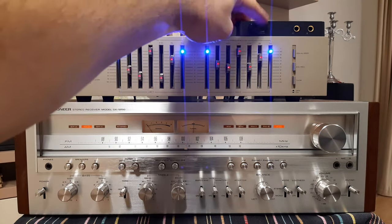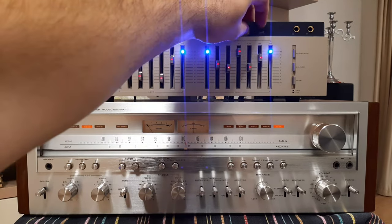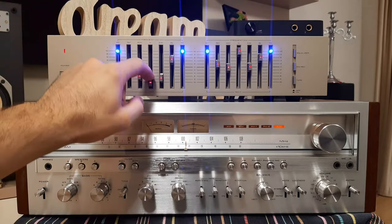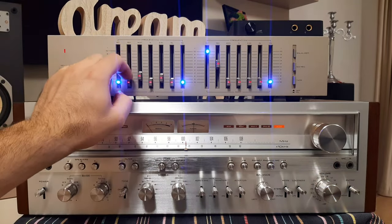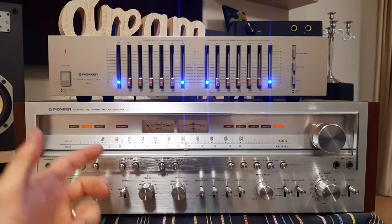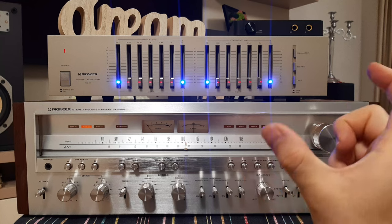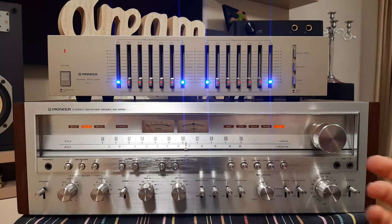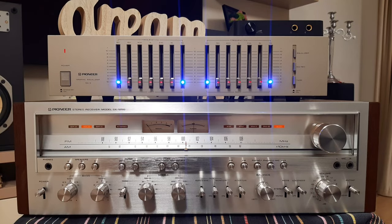I did this connection with you and it is possible to do it also like that — it is working. You can insert the equalizer between your audio output — I don't know, Bluetooth, USB player, it's up to you what you have — a tape deck, doesn't matter — and your pre-amplifier, and it will work.